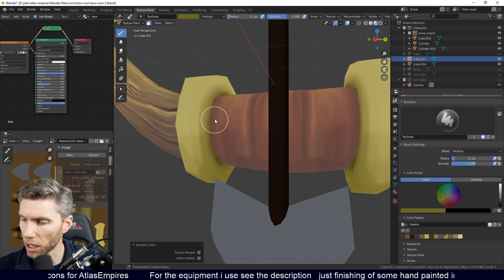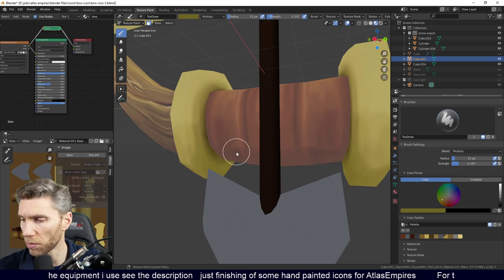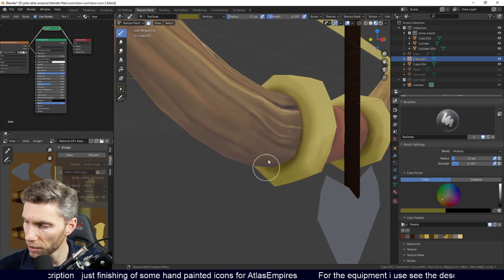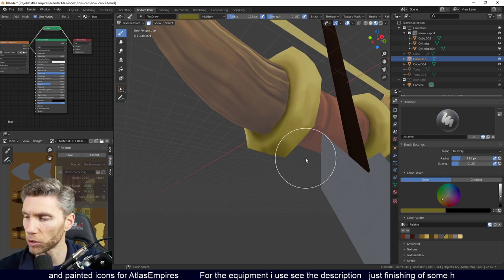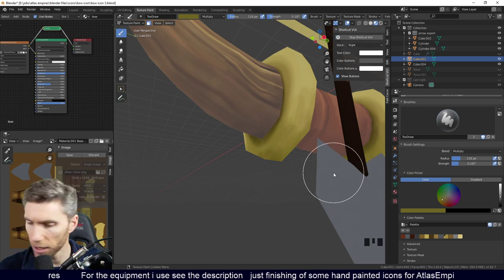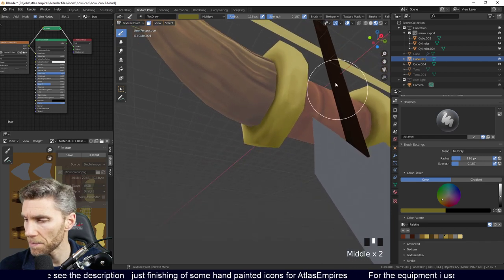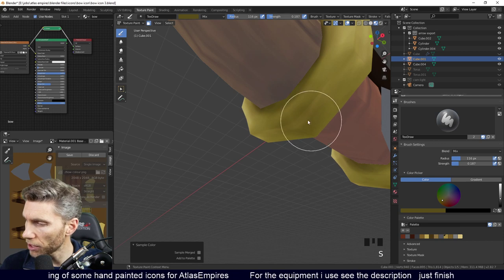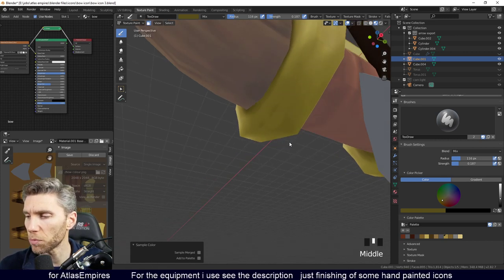Sometimes I use the Multiply brush because that's a brush for darkening textures. It's quite strong so I bring the strength down to about 0.2. I get a bit of shadow in there to separate the two objects on the outside. The more you paint with the Multiply brush, the further it goes towards black. Better to find your color, sample it, then mix it in — that way it will only go to this brightness and blend in more naturally.